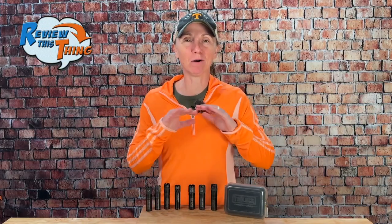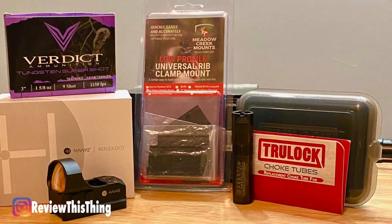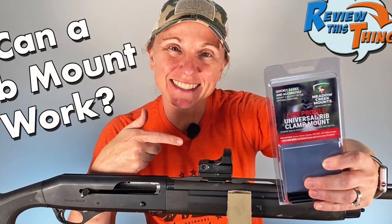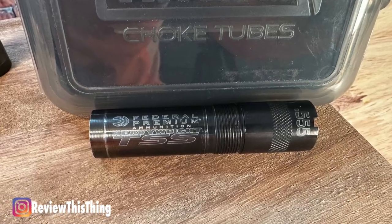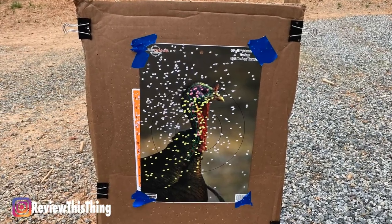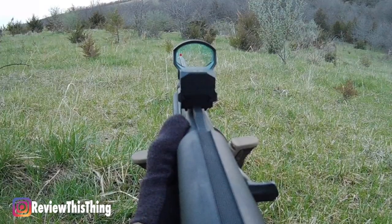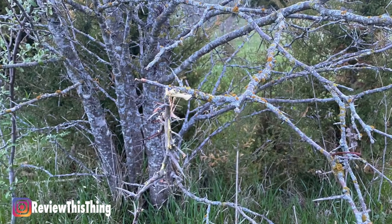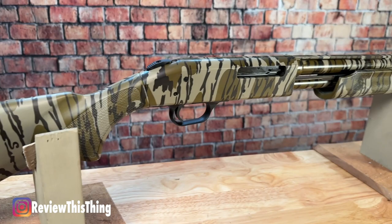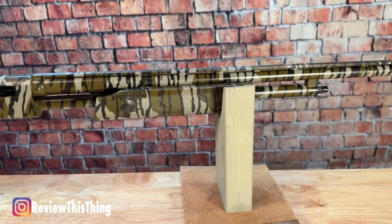Then I thought it would be fun to get a whole new turkey gun setup. Since I already had that Stoger M3020, I got it all rigged up — used a Meadow Creek mount, which we did a video on earlier, and mounted a Hawk Reflex wide view circle dot red dot on it. We put a TrueLock TSS 555 choke in that gun. At 40 yards that combination is insane. This is the actual setup I used this year when I killed my turkey at about 34-35 yards, and it did not disappoint. I actually had to shoot through a small tree — you can see some of the damage on the tree — but had no problems taking care of that turkey. I actually have a TrueLock choke to fit my new Mossberg 410, and my plan is to get it all rigged up for turkey season next year, so stay tuned for that.